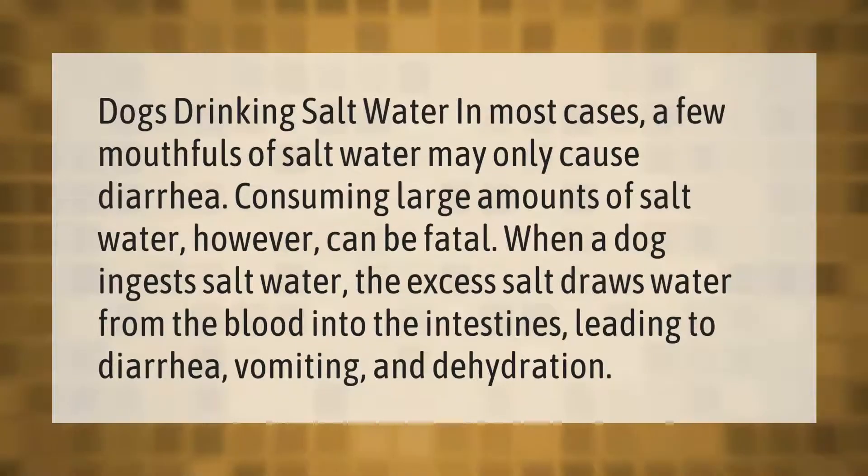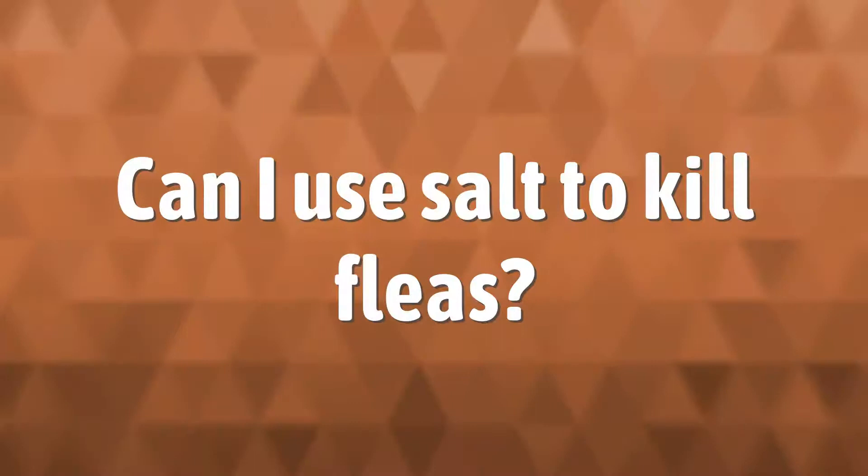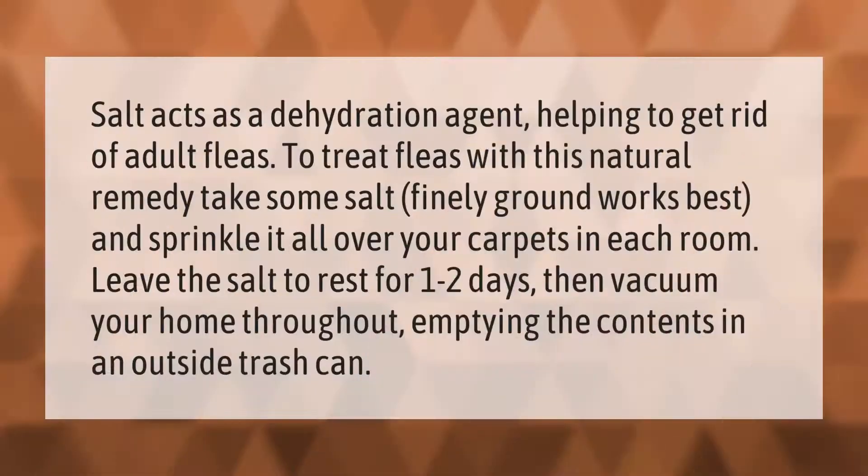Dogs drinking salt water: in most cases, a few mouthfuls of salt water may only cause diarrhea. Consuming large amounts of salt water, however, can be fatal. When a dog ingests salt water, the excess salt draws water from the blood into the intestines, leading to diarrhea, vomiting, and dehydration.